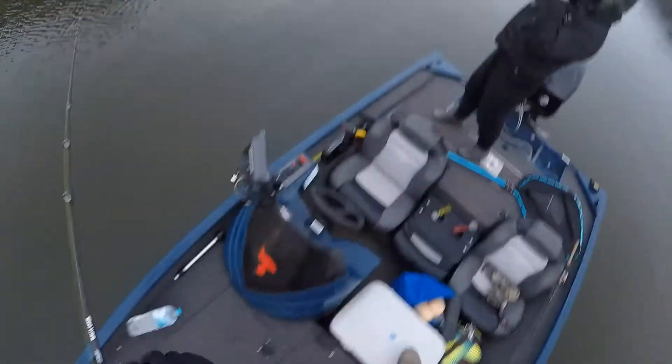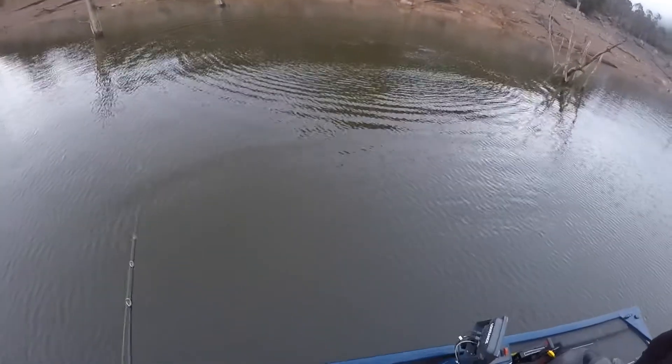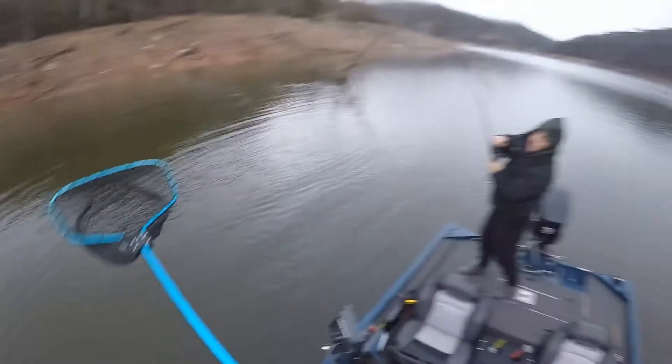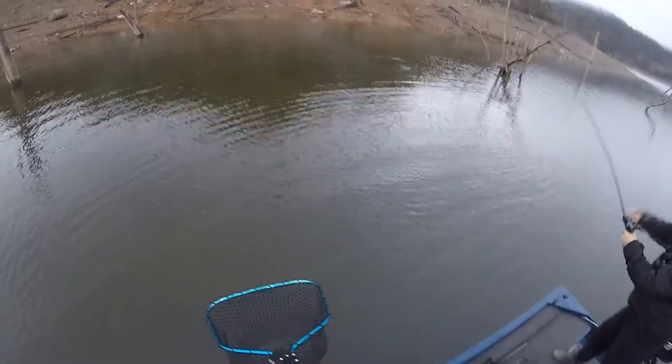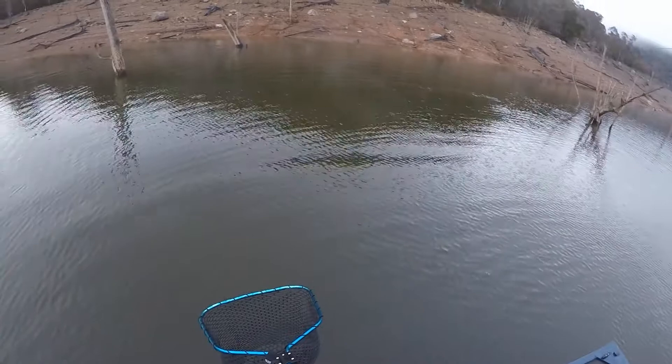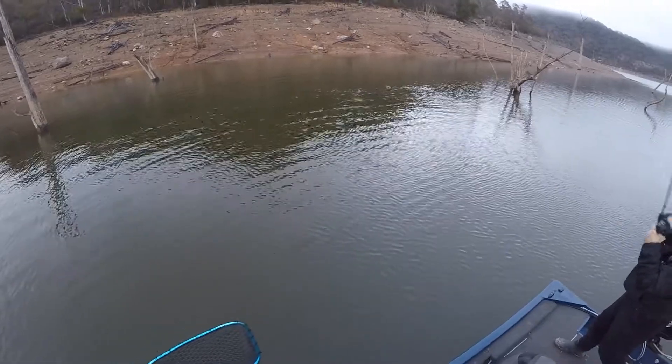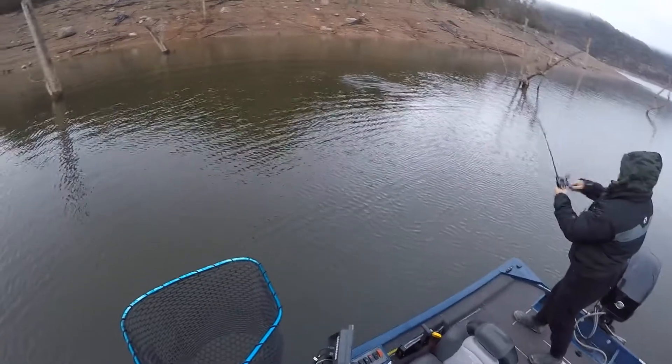Oh yes, got him! That's a good fish. I saw that come up, I'll get the net - I watched him come up. Oh man, I saw him come behind it, I'm thinking what's that done? Oh he's getting up there. I don't think he's a meter but he's a good fish. I got that on GoPro too. He's probably high 80s, he might do 90.